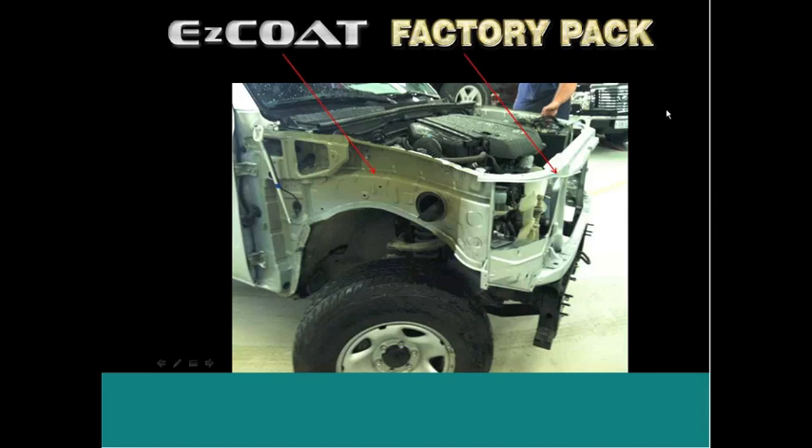FactoryPack is the next portion. FactoryPack is a product we released a couple of years ago, and we're putting more emphasis on it this year and will continue to because we truly believe this is a product that can improve cycle time in a body shop.